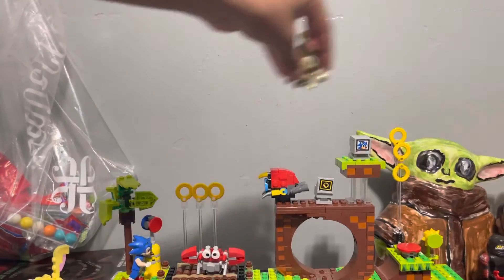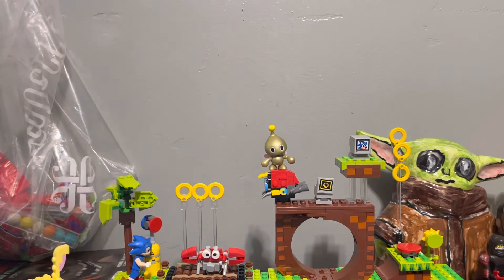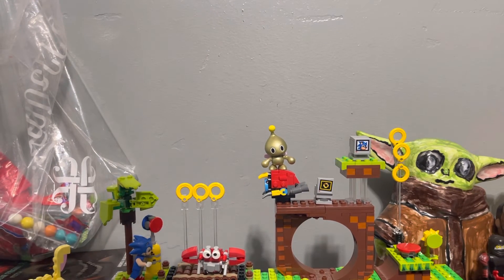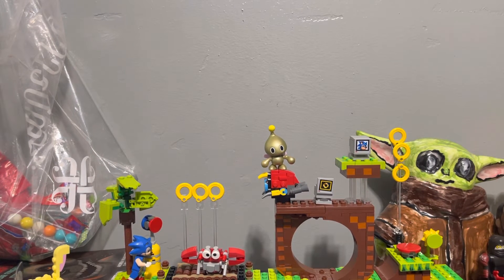Let me just put him right here — nah, he's definitely gonna fall. Okay, that's good. Super Sonic — stay there for a little bit, I need to move the chair. I've got a lot of stuff on my desk.